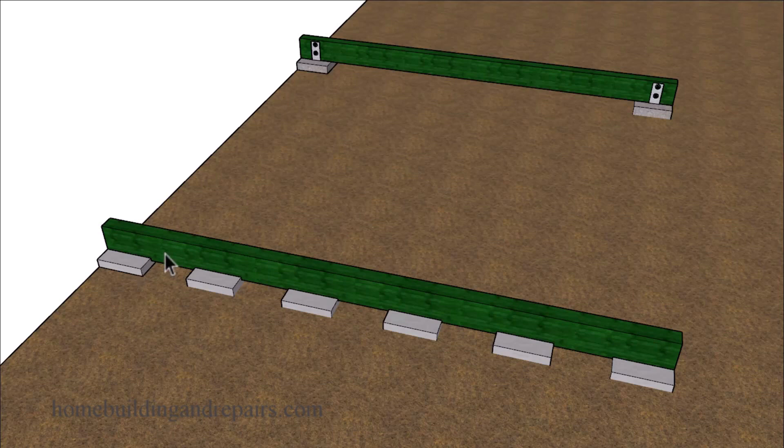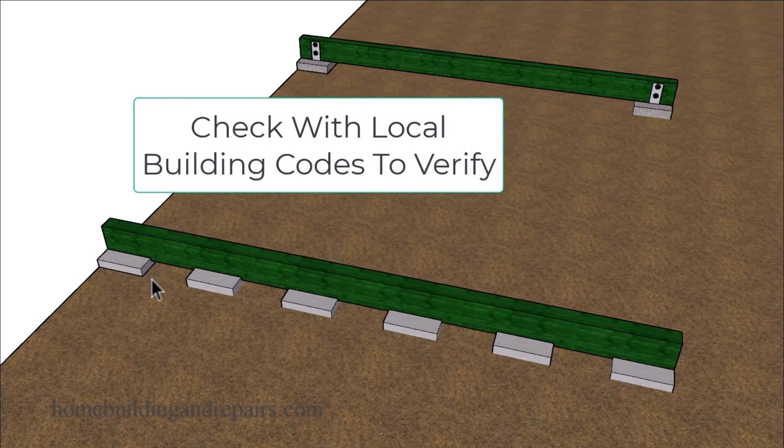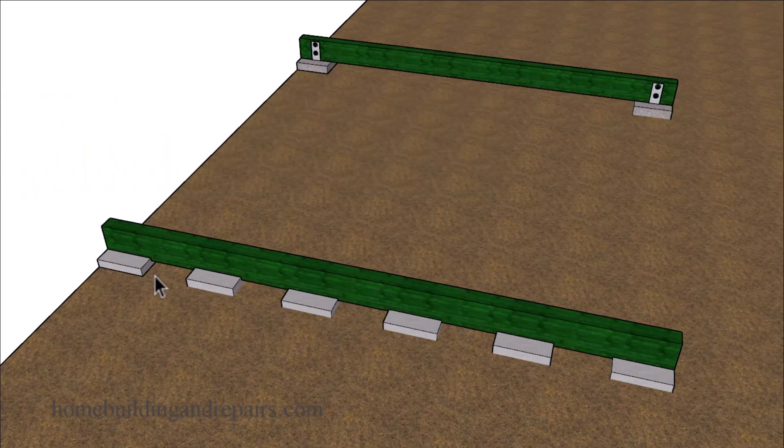Another problem I've noticed with some of these products is that they're not going to provide you with the minimum distance of six inches between the lumber and the soil. And this is a common building code used for a variety of different outdoor or exterior sections of a house, including a deck.